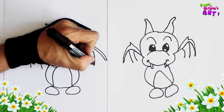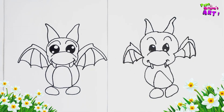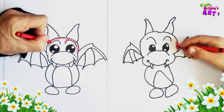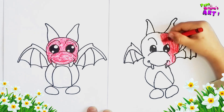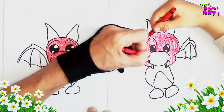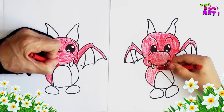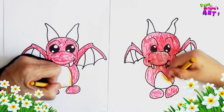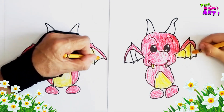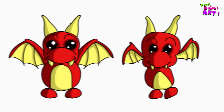And now we're getting connected. And there's our little dragon — they look beautiful. Let's color the little dragon in. And there we go. There's our little dragon, they look beautiful — what do you think?